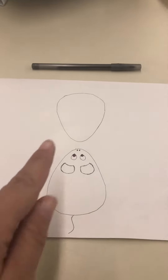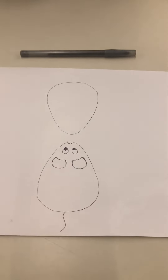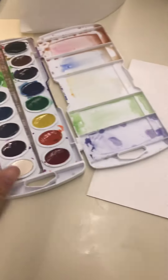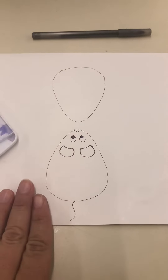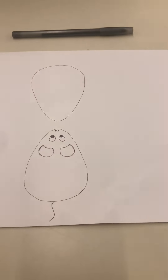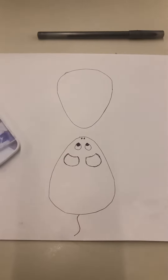Once you've done that to all six of them, you can go in and start to color them in. You could use markers — just mix the colors together — or watercolor paints, which would be the best option. You can also use crayons, colored pencils, or oil pastels. Really any materials you have at home would work, but watercolor paint works best.